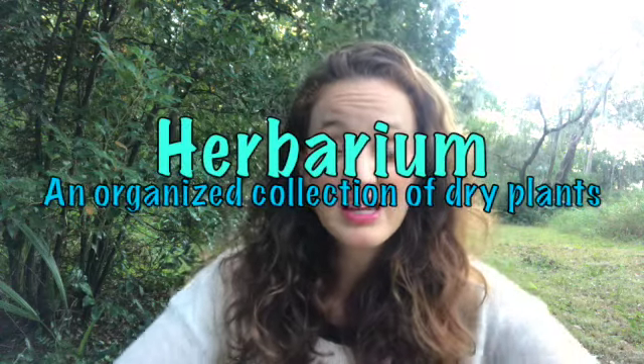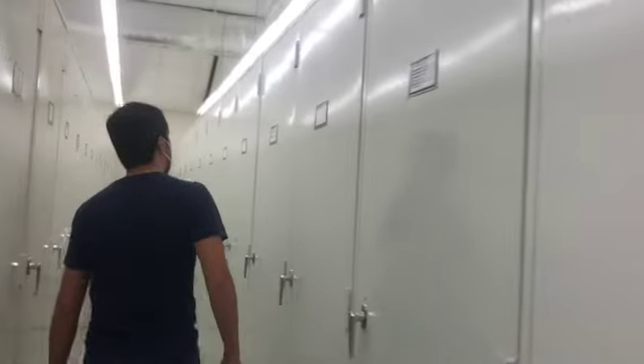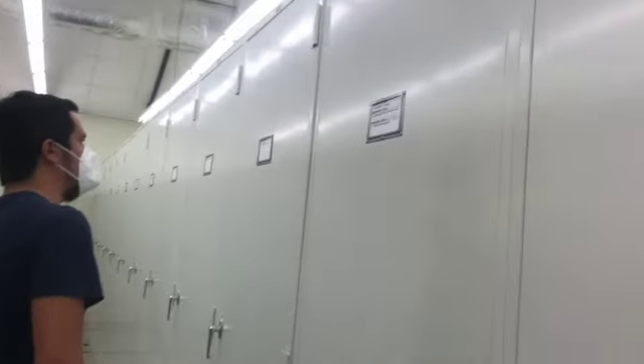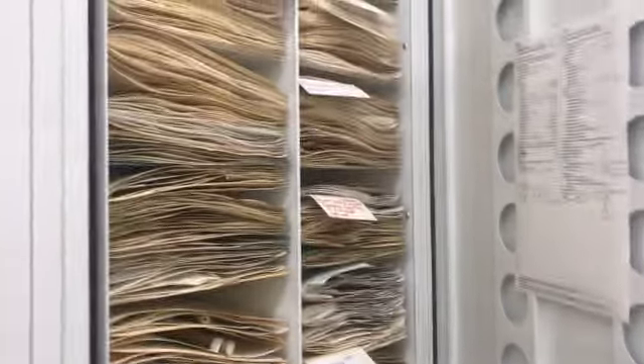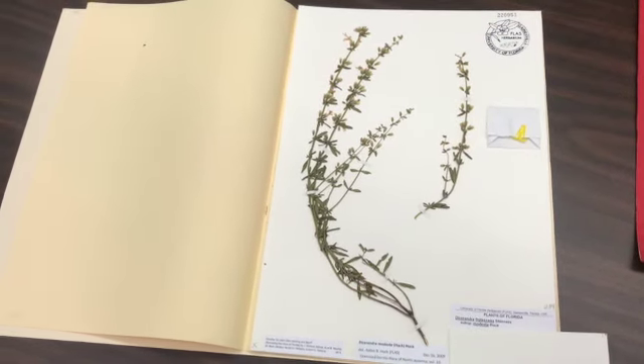One thing botanists do to help with their research is they will press plants and keep them in herbaria, which are basically huge plant libraries with rows and rows of pressed plants. This makes it easier and cheaper for people to study plants because you can do it anytime or even send specimens in the mail to other scientists who might not be able to travel and sample in the field.